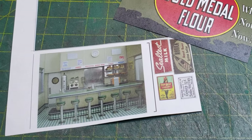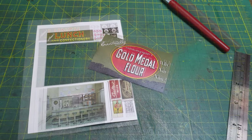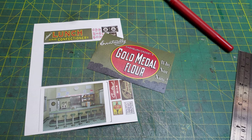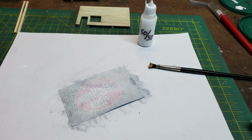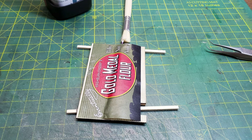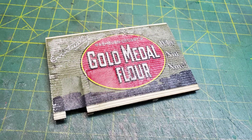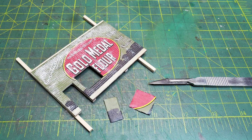Now I was ready to start attaching the sign. It comes on a sheet that includes an interior background, but it was too modern for my late 40s setting. I cut out the sign and sanded the back of it until it was thin, then applied a mixture of water and white glue. As I'm applying it I roll it on so it doesn't get stretched and become difficult to push into the clapboard. Then as I'm applying it I use a brush to put some weathering on it, and I cut out for the window and the door.